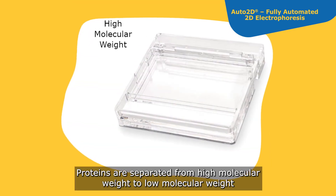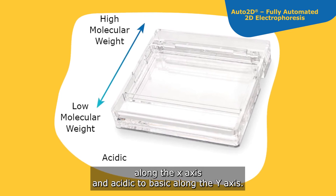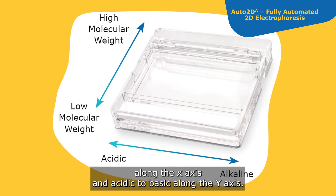Proteins are separated from high molecular weight to low molecular weight along the x-axis, and acidic to basic along the y-axis.